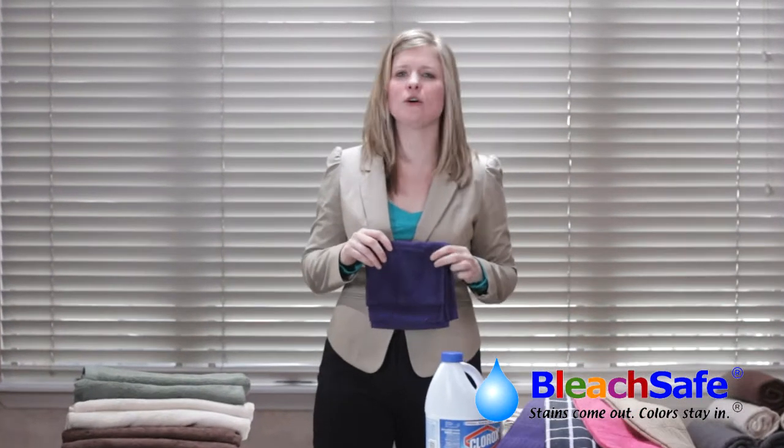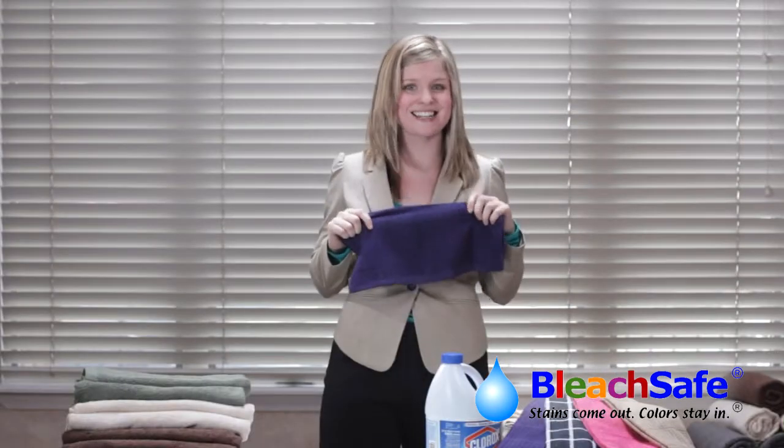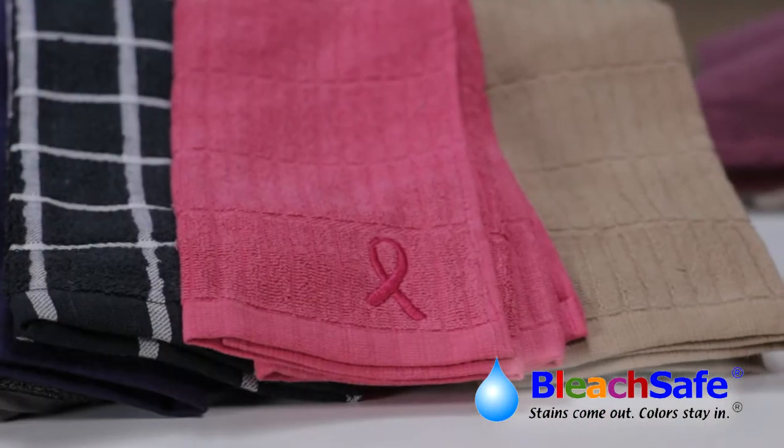Germs and stains finally met their match with a towel that can stand up to bleach. The bleach-safe, fade-resistant towel can safely be washed in hot water or even chlorine bleach to remove tough stains, germs, and bacteria without damaging the fabric. Stains come out, color stays in. Bleach Safe towels by Blue Sand are resistant to all bleaches and peroxides.